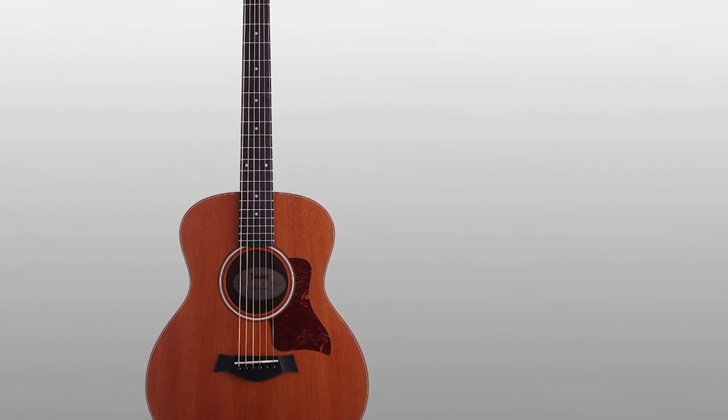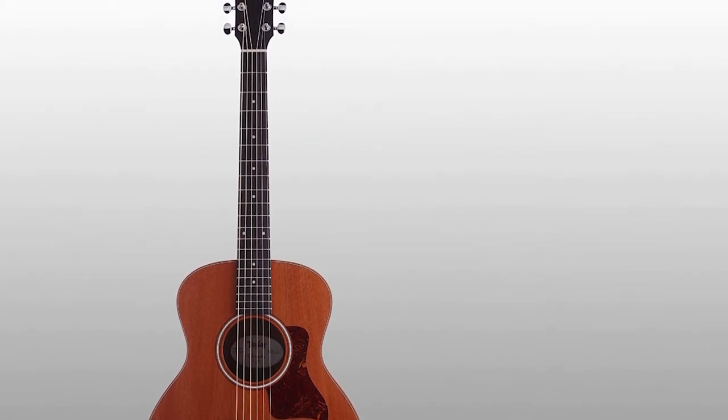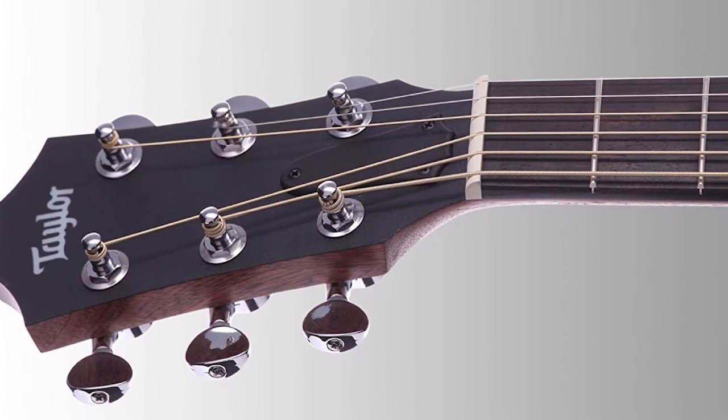Caramel-colored sapele is used to make the GS Mini's back and sides, while the top is made from solid Sitka spruce. The apt selection of tonewoods and the X-bracing pattern with relief route are the main reasons for this small guitar's big sound.